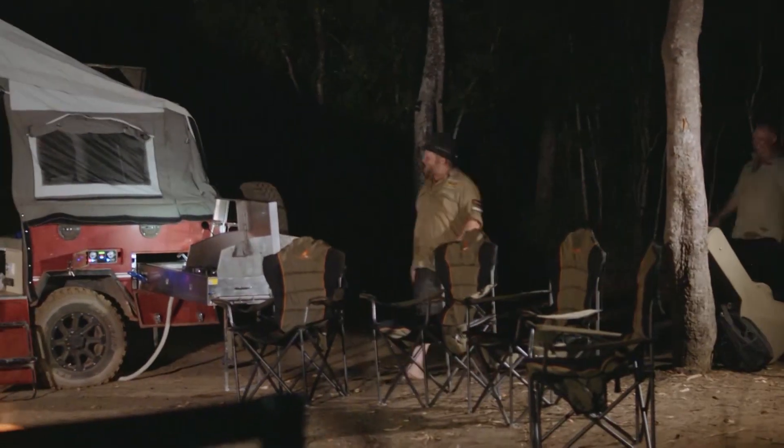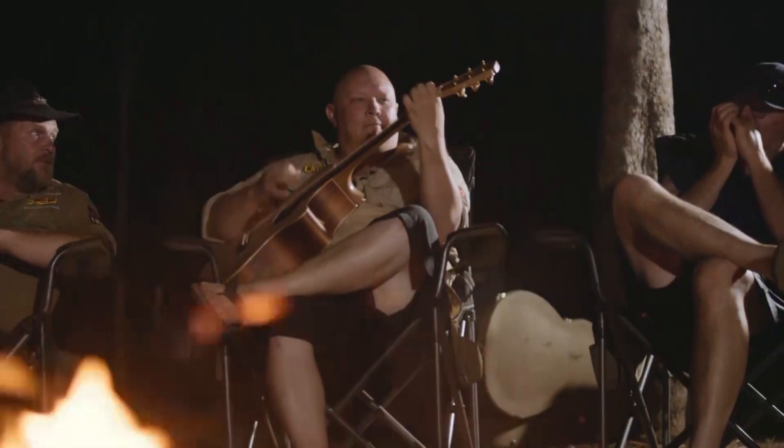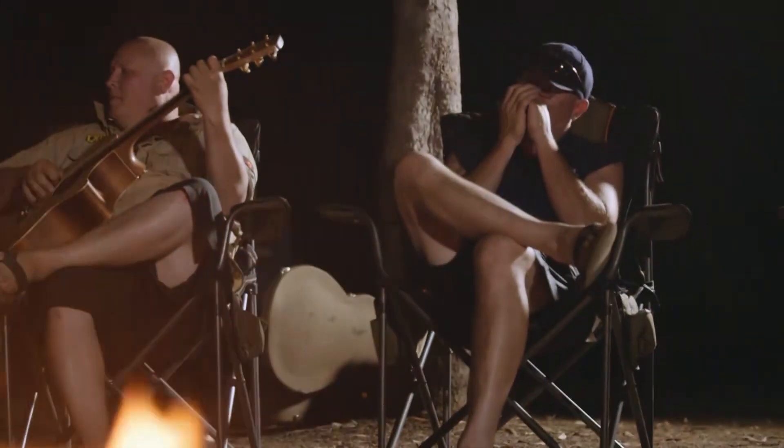As promised, my home away from home is all set up ready for me at camp. And after a few hours in Gunshot, we are happy to put our feet up and sink a few coldies.